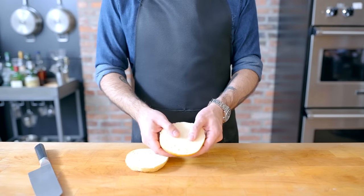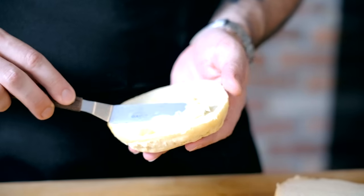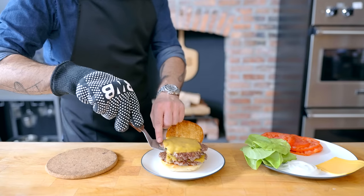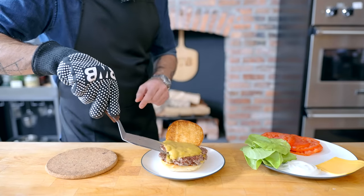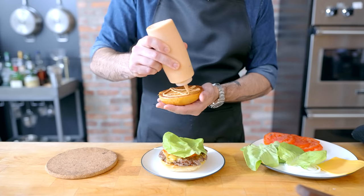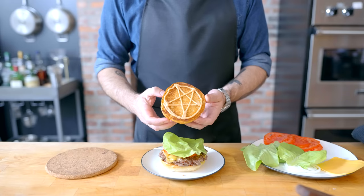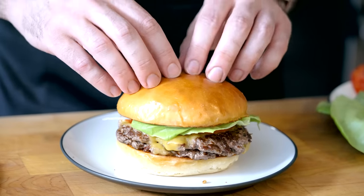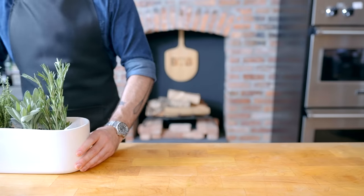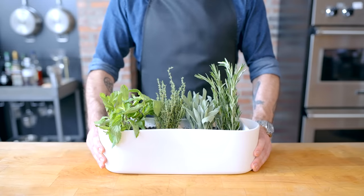No matter how you make them, the patties need to sit atop a dense, squishy potato roll, preferably generously smeared with butter and toasted on a flat top or grill, before being stacked proudly with patties. Add your choice of vegetal toppings — classic LTO works great — and a special sauce arranged however you like. And there you have it: a juicy, beefy, crunchy, cheesy, entirely from-scratch smash burger. Now all it needs is a light, crisp, refreshing summer cocktail.